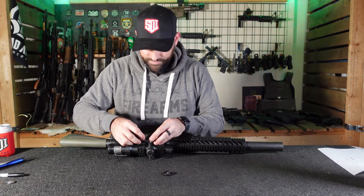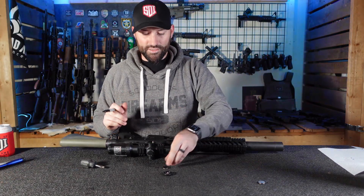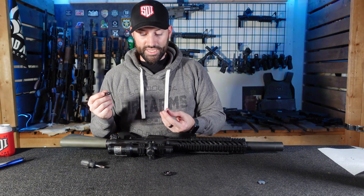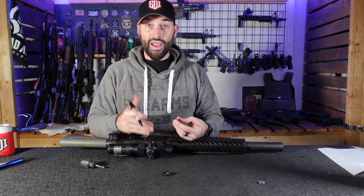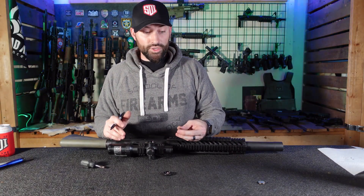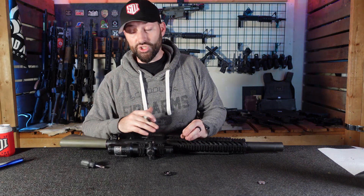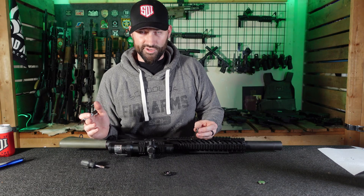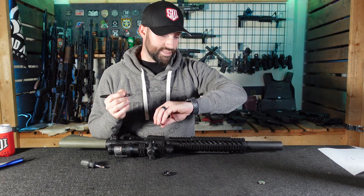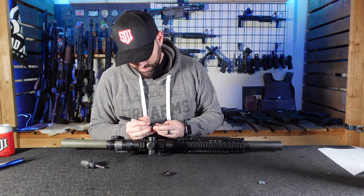I'm gonna pop this old 2032 battery out and replace it, and when I replace it I'm gonna go ahead and write the date on this battery. Writing the date is not going to interfere with the connectivity of the battery, but it's gonna let you know next time you change it out how long that battery actually lasted. So today's date — 9/15/22. Doesn't have to be pretty, just has to be readable.